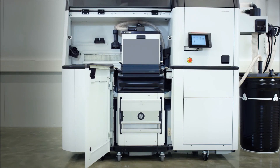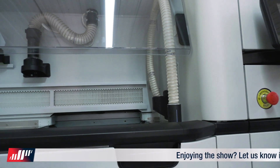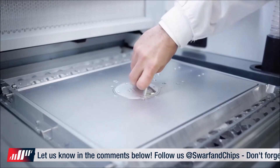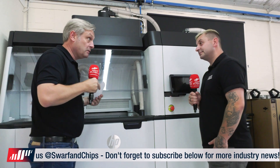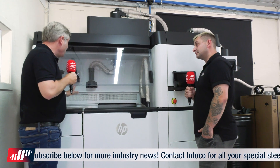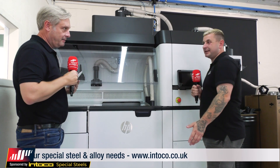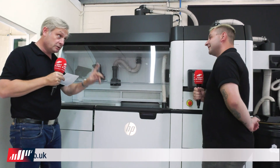So have you ever seen one of these before? It's a hoover, isn't it? What you're doing is you've got your build unit, it goes in here with your components all printed inside. Then you get your hoover and you're sucking out the powder essentially. You're reusing that powder — recycling about 80% of it — so it's a very cost-effective solution. You've got lots of dust, but there's a big filter system so health and safety is covered. You only need to wear gloves while operating this. Then you've got your finished parts, but not quite finished because you need to go on to the next process.